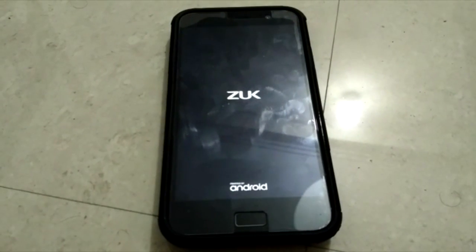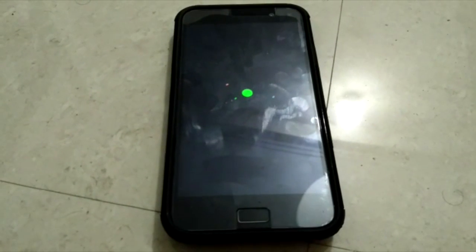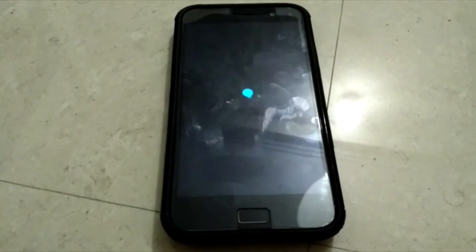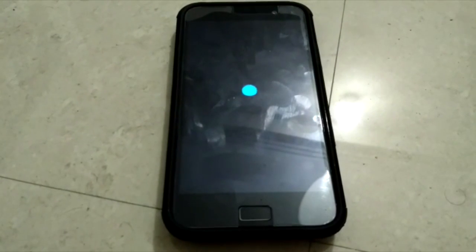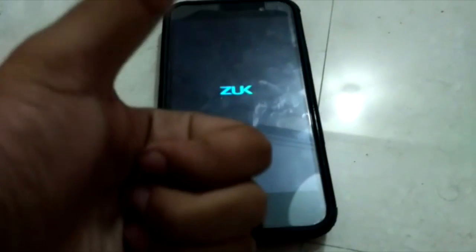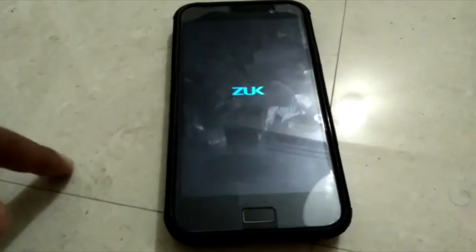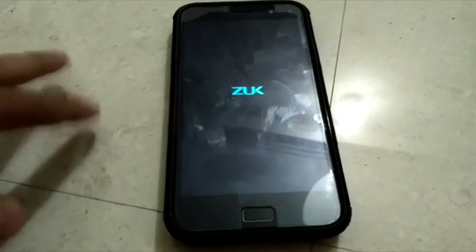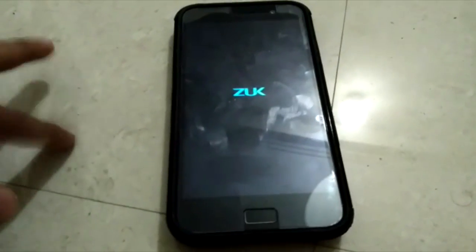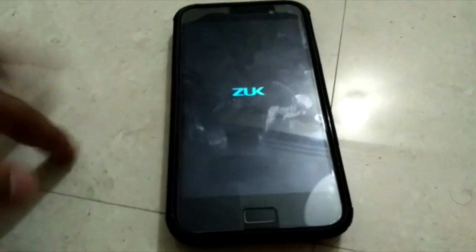If you want to download this ROM, I'll leave a link to my website at www.technicworld.com. Do show me your support and subscribe to my blog for daily tech updates. I'll leave a link to this ROM on my website in the description down below. Do check it out. Let's just wait for the boot-up.